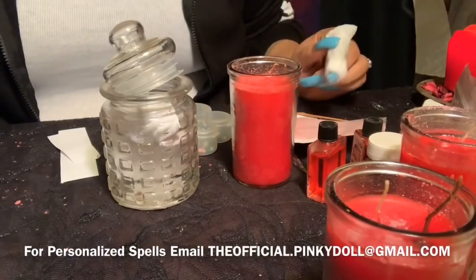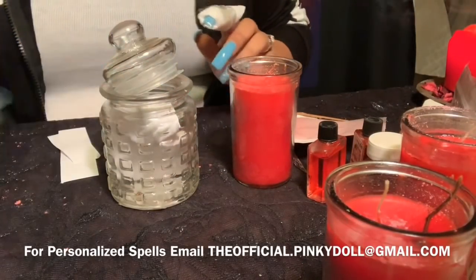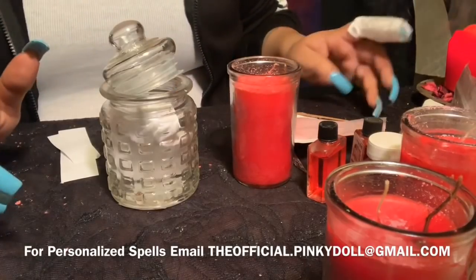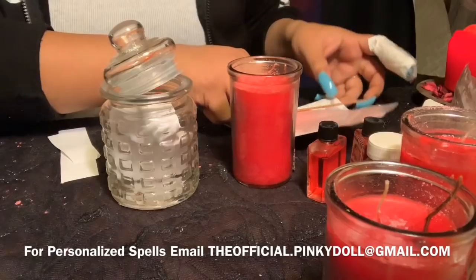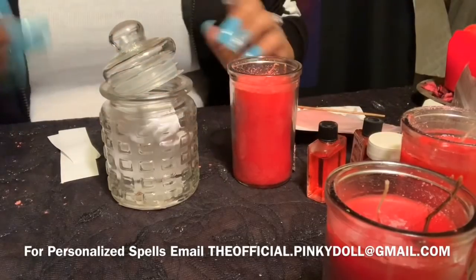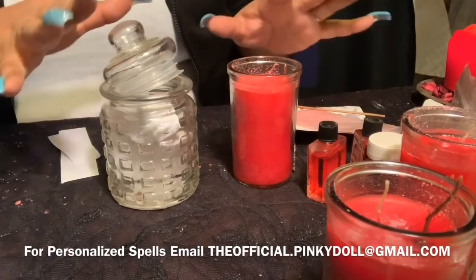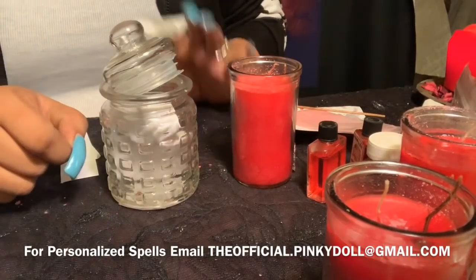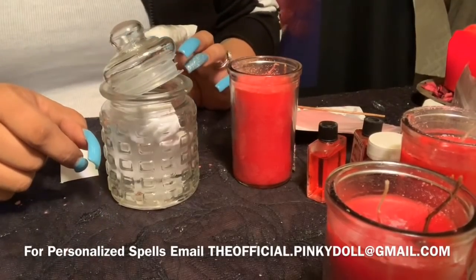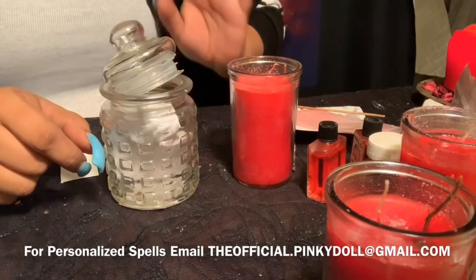Hello, welcome to my channel. Here we are doing another spell for you guys. I am currently doing this for three clients — this is the conclusion of some rituals we've been doing. This is the last phase and I will teach you guys this spell.